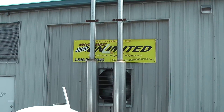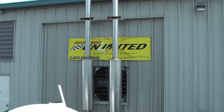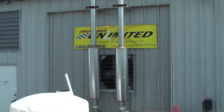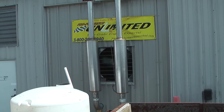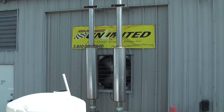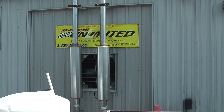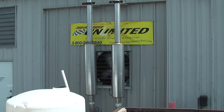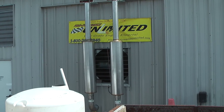Welcome to Performance Unlimited here in Melbourne, Florida. Up on the dyno today we have a Ford 427 Windsor, equipped with a FAST EFI throttle body system. This is rated at 550 horsepower and will be going into a 1978 Ford F-250. As usual, let's make some horsepower and make some noise.